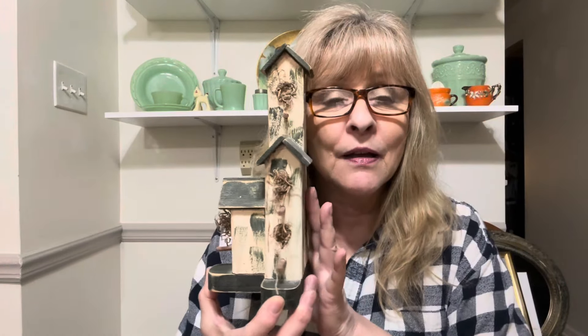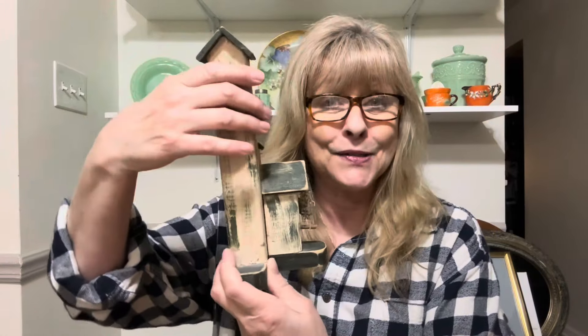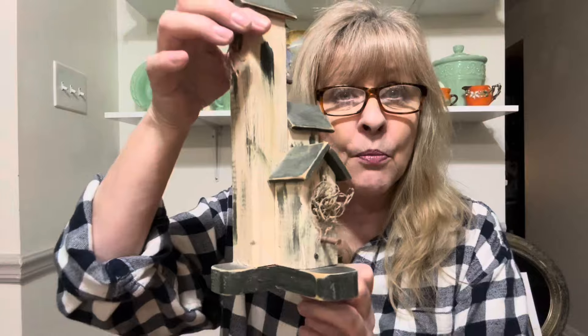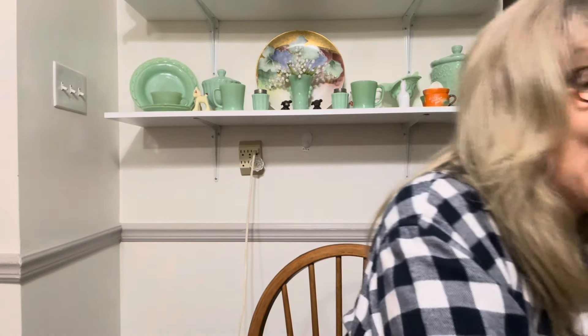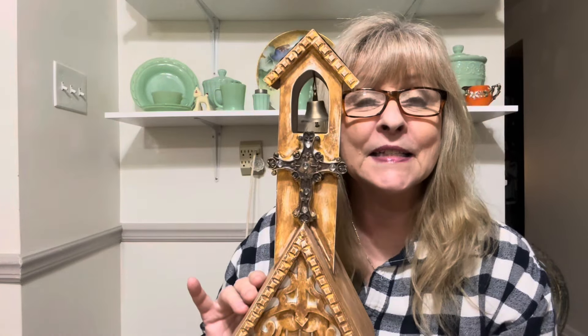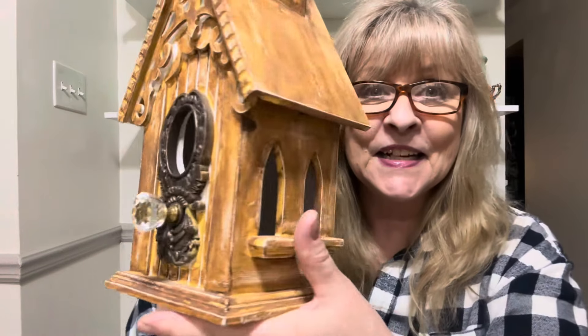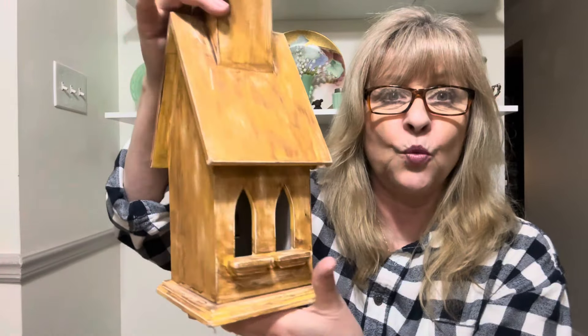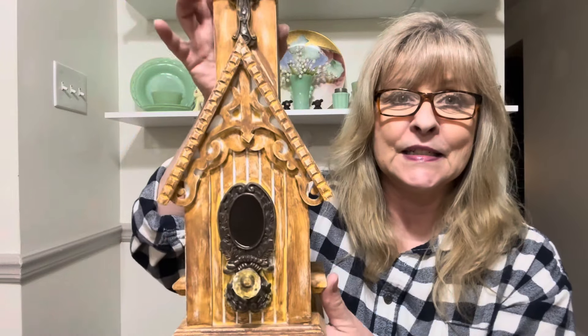I got this cute rustic birdhouse — it's a decor piece birdhouse. You're not going to put it outside because what the heck is going to fit in there unless maybe a hummingbird or a finch. But I just thought it was so cute. Then I got this other one — you could put this outside. It's a cool one. It looks like a church — it's got those church-shaped windows. I love it.